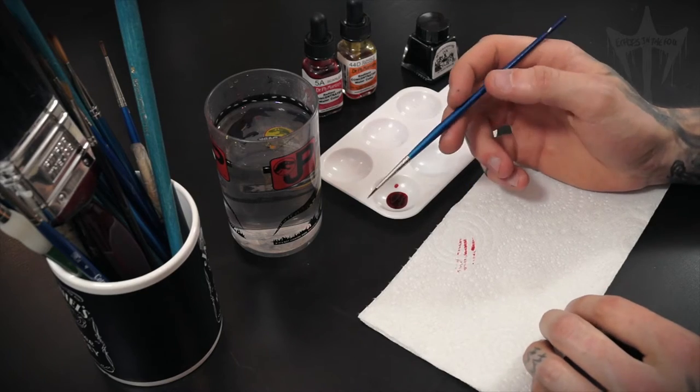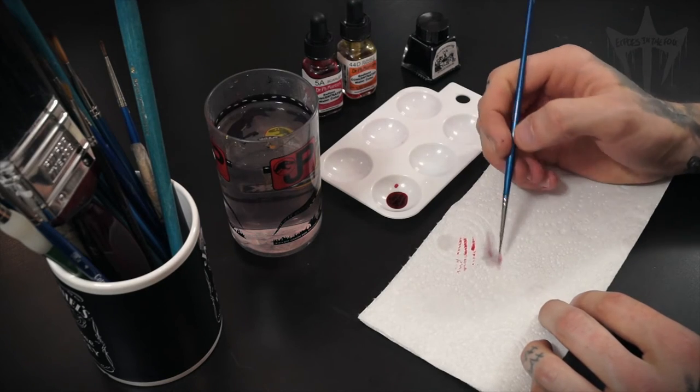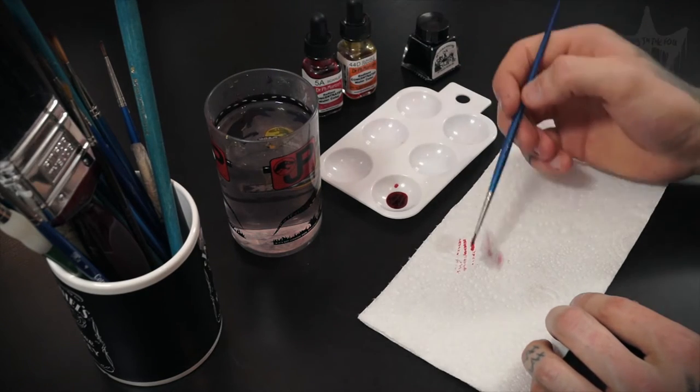I do this to try and keep my water clean, and then I'll clean it in the water and wipe on the tissue again. I'll keep doing this until there's no more colour coming off the brush.